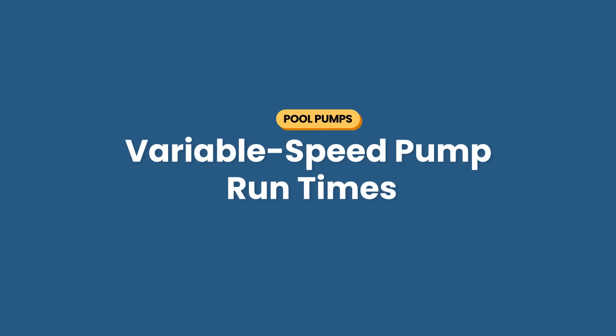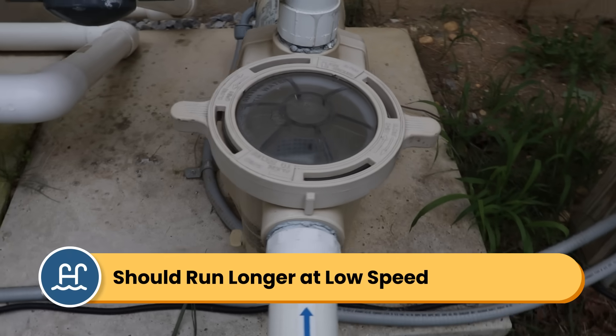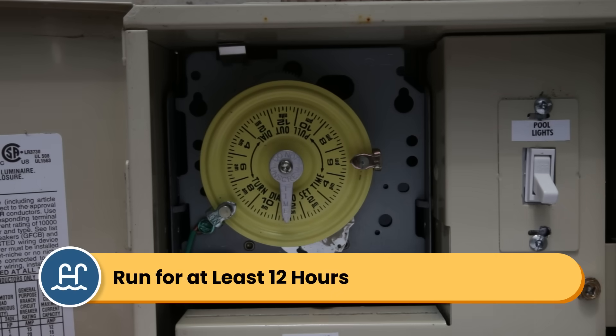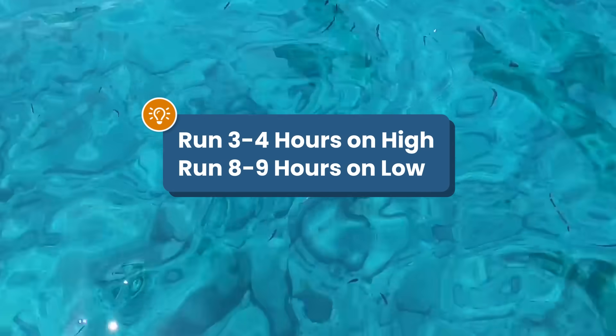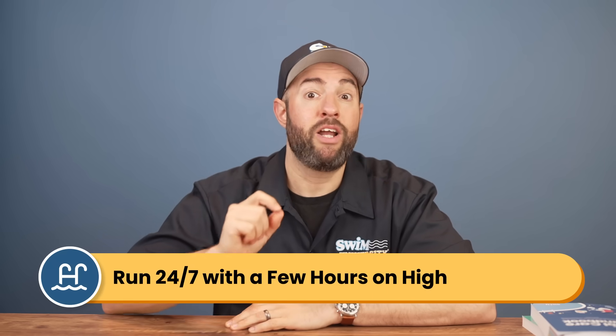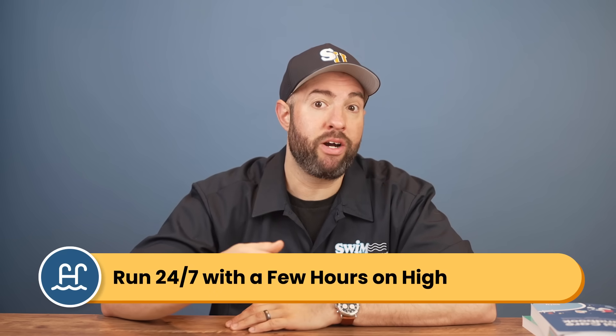Now, what if you have a variable speed pump? Variable speed pumps are much more efficient and should actually run longer, but at lower speeds to save energy. Most pool owners run their variable speed pumps for at least 12 hours per day — that's three to four hours on high speed to help chemical circulation and skimming debris, and about eight to nine hours on low speed for basic filtration.